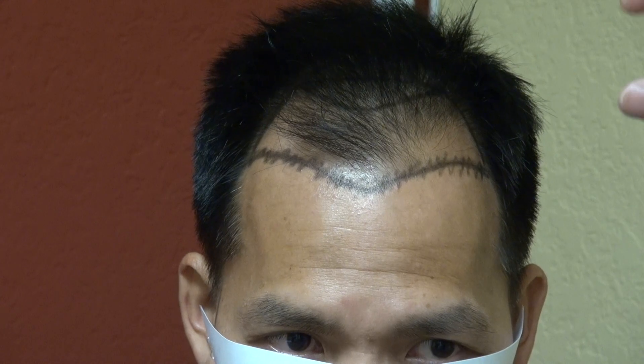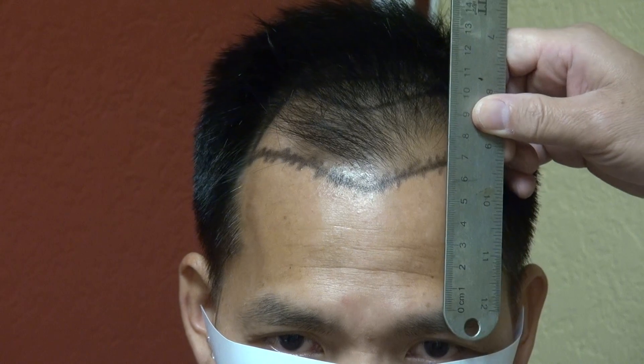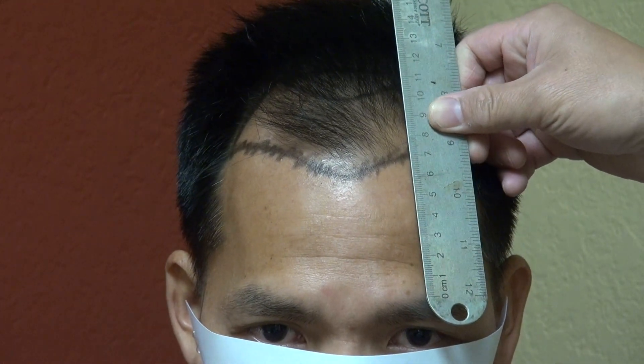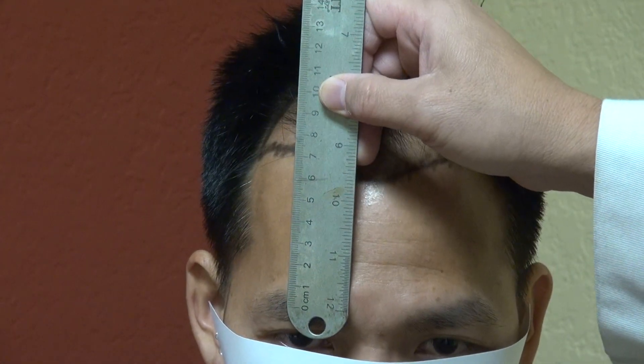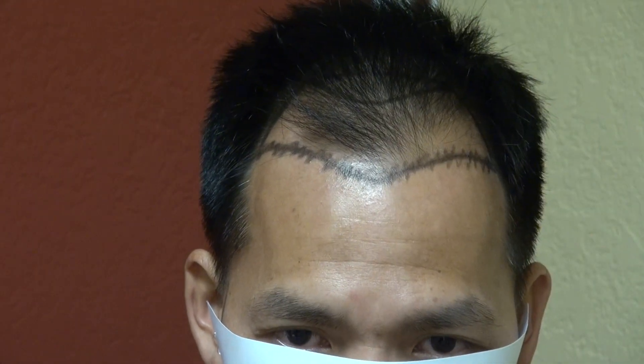As long as it's proportional — a third, and a third, and a third. So for this client, each client has its own unique hairline. It's around 7 cm — you go mid eyebrow to the hairline, around 7 cm. So that's where it is.